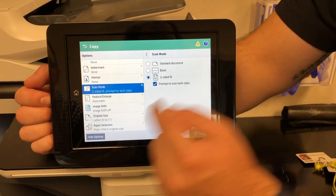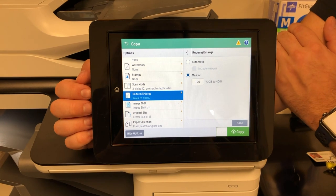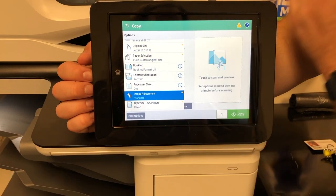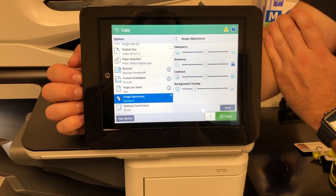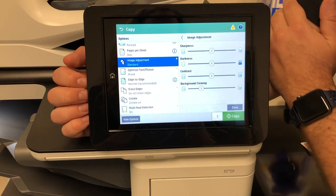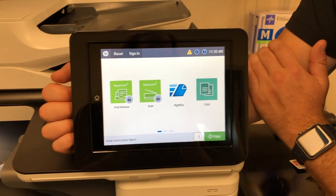If you need to do any reducing or enlarging, just select reduce and enlarge. You can leave it set to automatic, or select manual to put in a manual percentage and adjust to get the best image. Another nice option is image adjustments — if you have a light or dark original, or a form that's hard to read, you can adjust sharpness, darkness, contrast, and clean up the background. Scrolling down, you'll also see that collate is on, so it will be collating as your jobs print out. That's going to be pretty much it — if you have any questions, feel free to let us know.